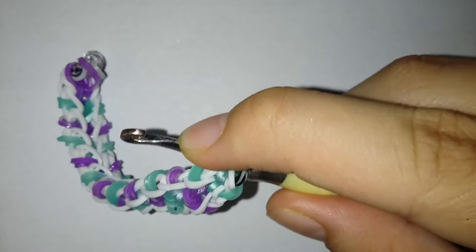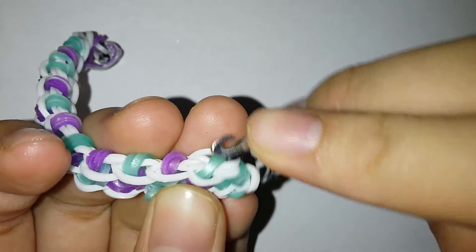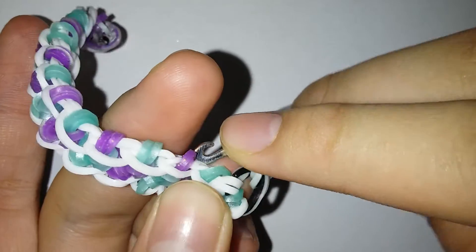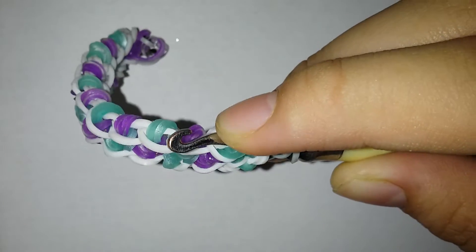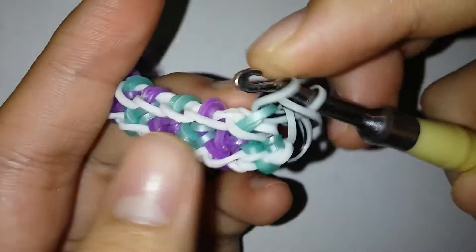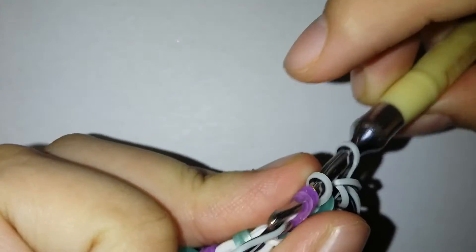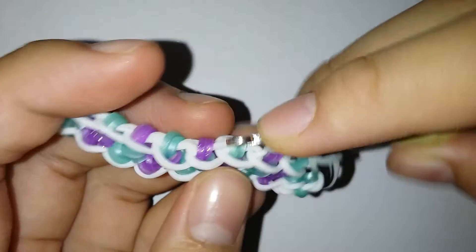Now I'm just gonna be pulling a zebra band on normally. Then I'm gonna be grabbing this Caribbean green band from the bottom — not from the top, like this. Now I'm gonna be grabbing a zebra stripe band again, pulling it through everything, and then grab those two bands again.